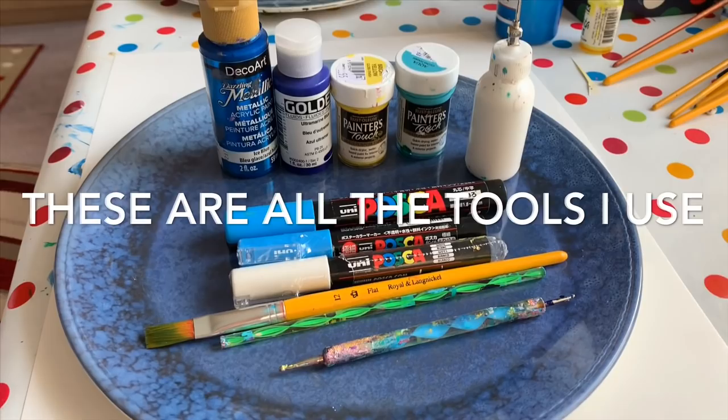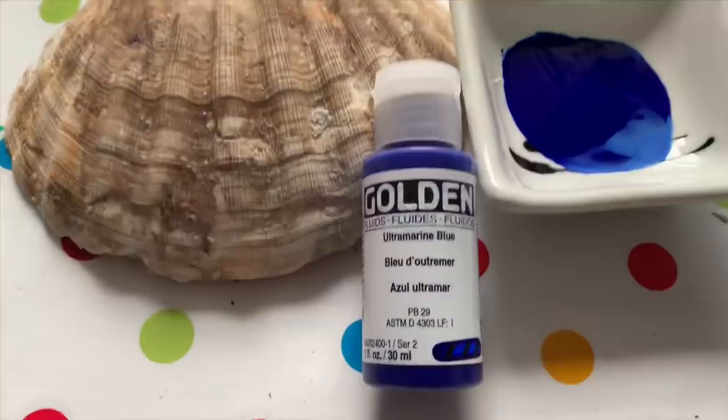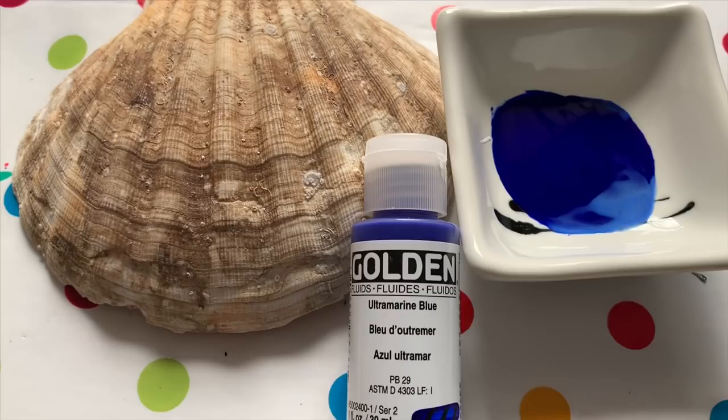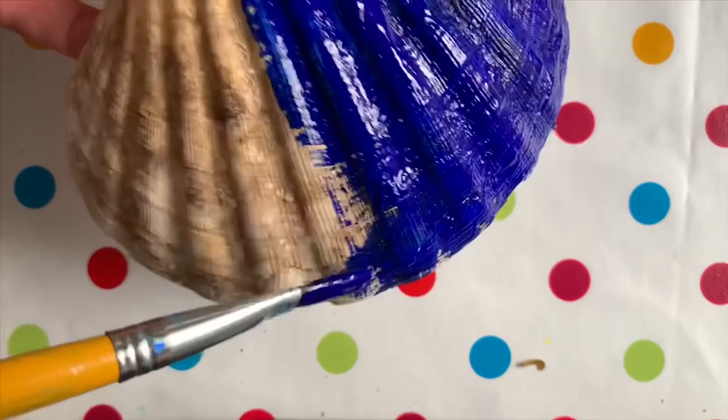This is one of my favourite blue shells and today I'll be showing you how I paint one like this. This is the paint I will be using. As the shell absorbs a lot of paint you will need quite a bit. Make sure you cover the shell really well with this base paint, getting into every little nook and cranny.